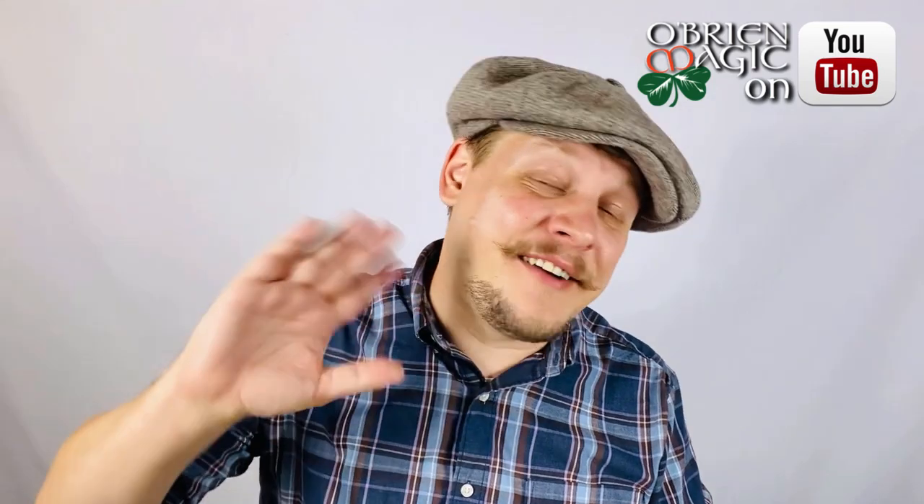Hey everyone, Michael O'Brien here, and today we are going to be taking a look at Revamp by Nicholas Lawrence. Welcome to another Magic Review, where my job is to show you guys some of the latest and greatest pieces of magic to hit the market.